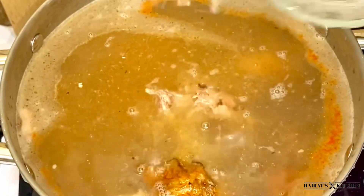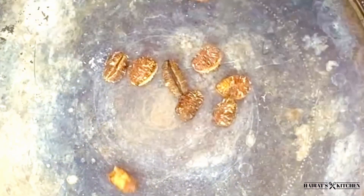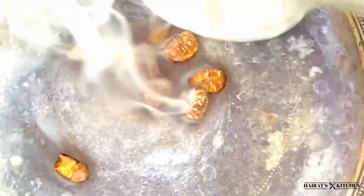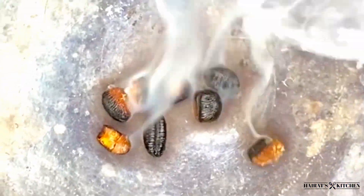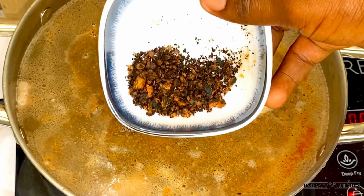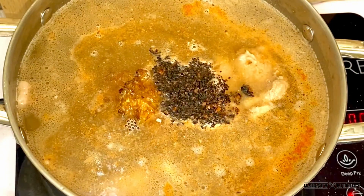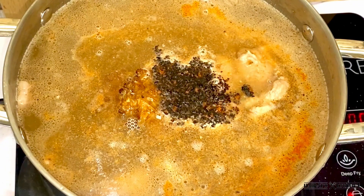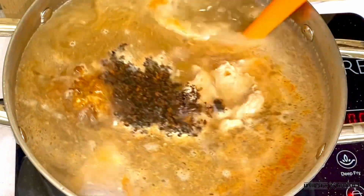Next I add the dawa dawa, and then I'm going to roast my African nutmeg in order for my soup to be very tasty — the aroma will draw your attention. After roasting, I will grind it, then add it into my soup base. This is how it looks once it's added and stirred in so everything is well mixed.